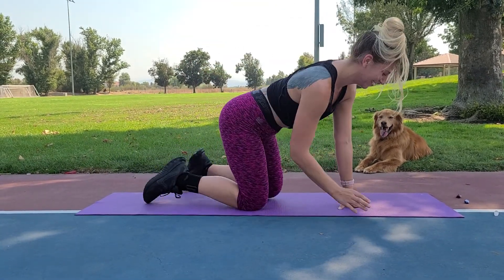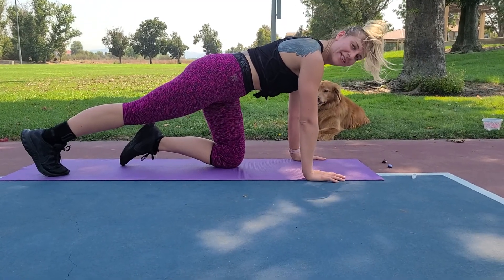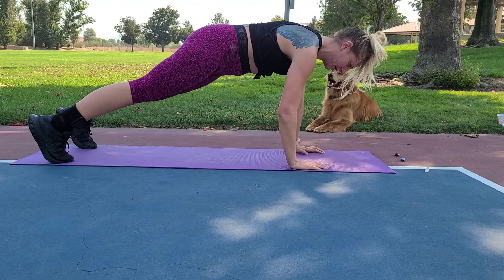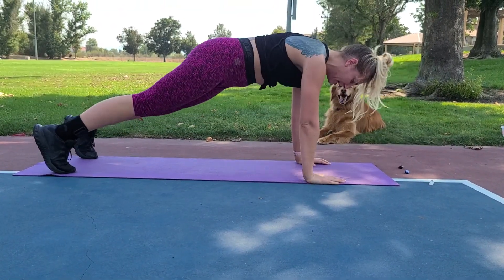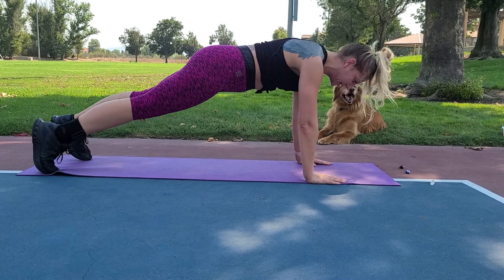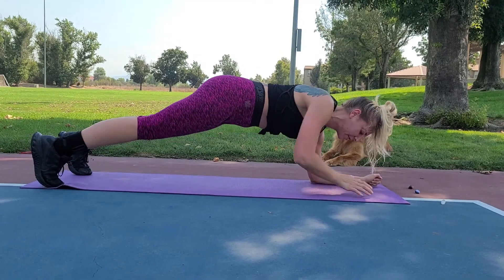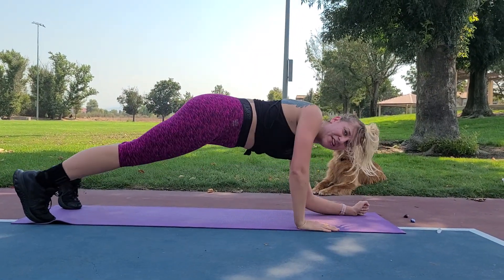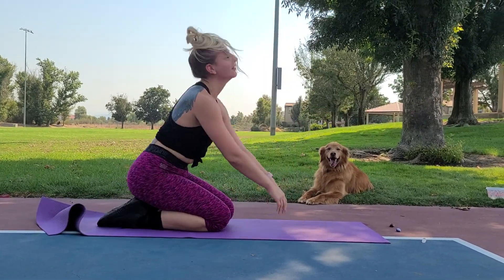Third move — up-up-down-downs, super fast. Three, two, one! Planking it. The goal here is to keep those hips square to the mat. Do the best you can to create stability throughout your core and go as fast as you can to get that heart rate up. Three, two, one — rest.